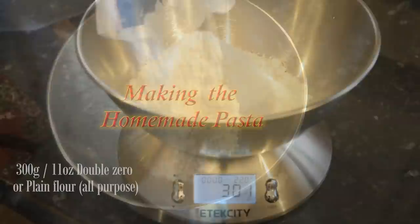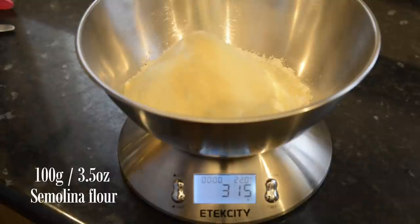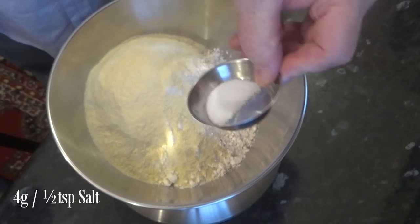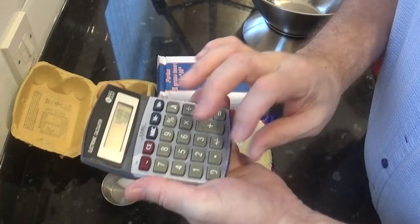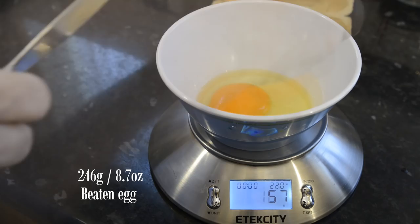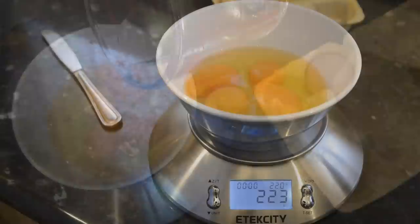I'll begin by weighing everything off, starting with the 300 grams of double zero flour followed by the 100 grams of semolina flour. If you can't get either of these two flours, you can get away with using 400 grams of simple plain or all purpose flour, but it's not as good in taste or texture, but still better than store-bought pasta sheets. Now add the salt and mix. The percentage of eggs to flour ratio is 61.5%, so you'll need 246 grams of eggs for this recipe. The best way to get the precise weight is to crack as many eggs onto your scale without going over the required weight and make up the shortfall with cold water.